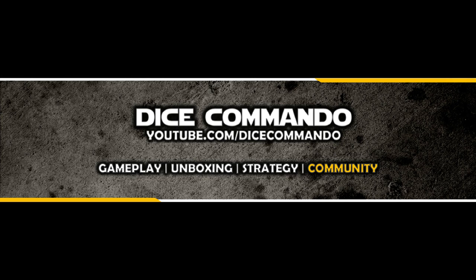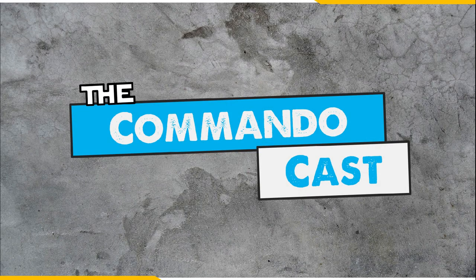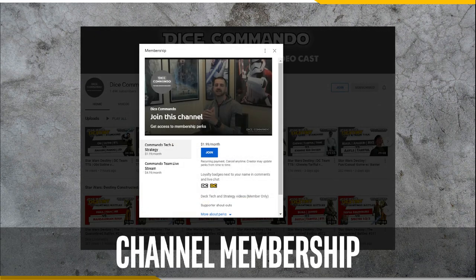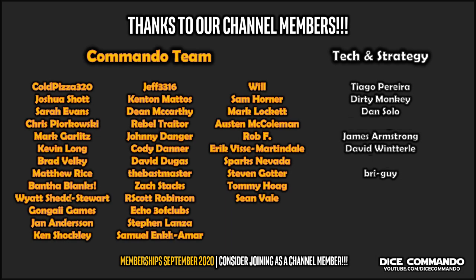Hello everyone and welcome to the Dice Commando YouTube channel. I'm Andrew with you here as always. This is the CommandoCast, a videocast about all things Star Wars Destiny. This video and others like it are possible thanks to viewers like you. Please show your support with a like and subscribe and hit the bell notification icon. Consider becoming a channel member — benefits include access to our Discord, exclusive deck tech and strategy videos, and the opportunity to help create channel content. I sincerely thank all our channel members. You guys rock. Go Commando!